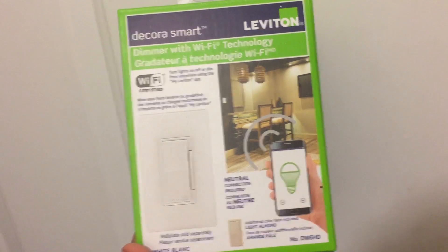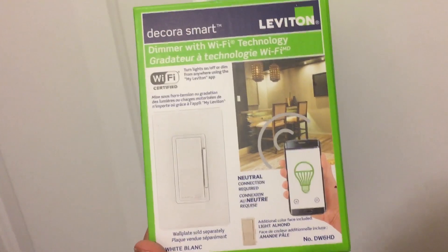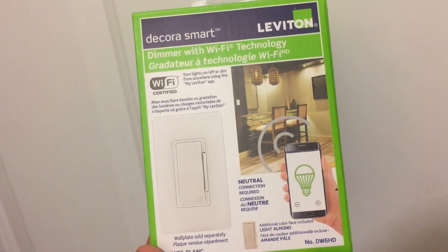Look at this Leviton Wi-Fi dimmer switch. Unfortunately, I don't have a fixture that I can put this in at my house. That's good news for my mom, so we're going to flip the script a little bit and take this over to her house and install it. Let's go take a look.